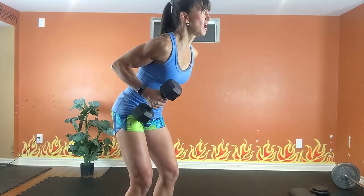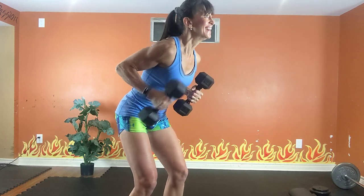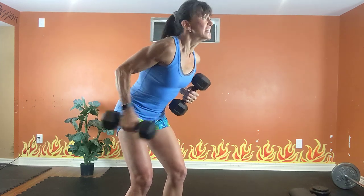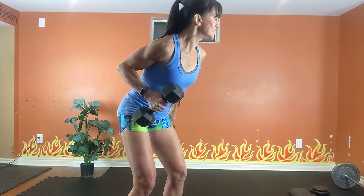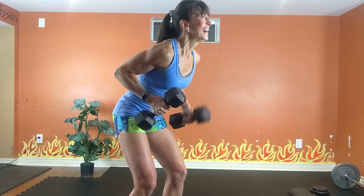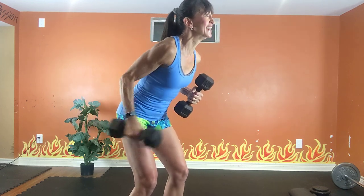Chest up, tummy tight. Think about the backs of your arms. Exhale, inhale. Squeeze your abs to support your lower back. 10, 9, 8, 7 — weight should be getting tough. 5, belly button, 4, 3, 2.